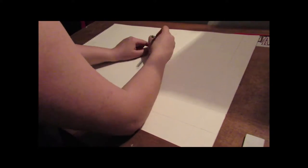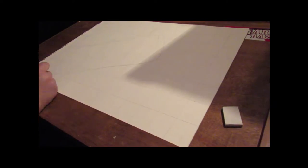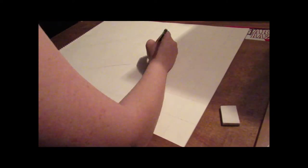First, make a grid on your image and your paper. The point of the grid is to make it easier to draw the image. Next, you need to lightly draw the image you have chosen.